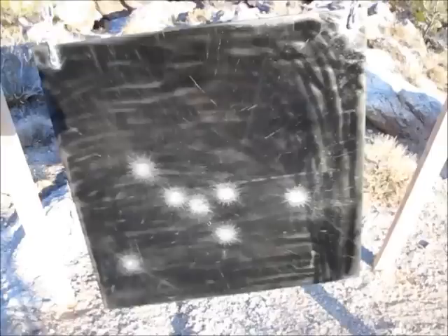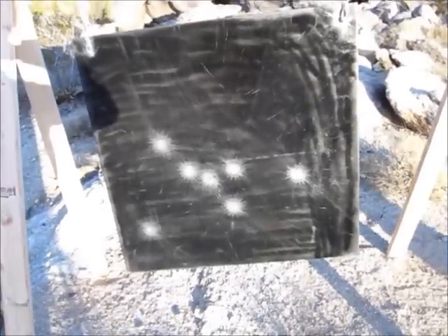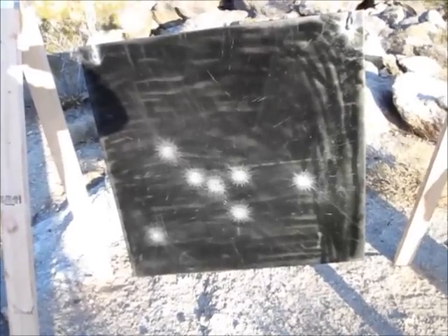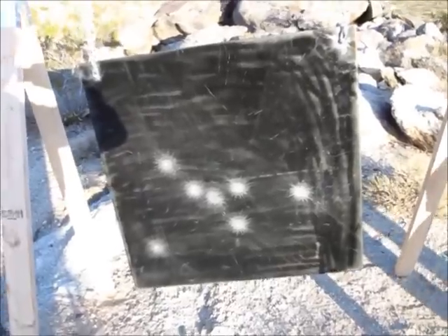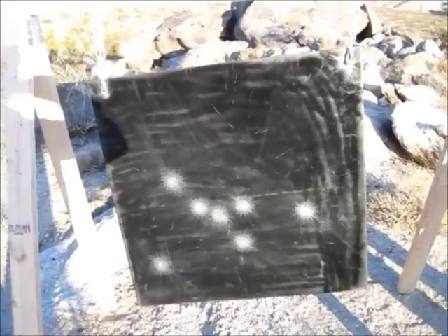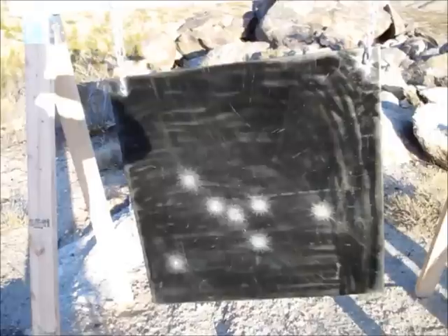Then we went out to 1,221 yards and fired off 3 more shots and made 2 more hits. Time to take down and get out of here. By the way, the wind is ferocious — 25 to 35 mile an hour gusts — and still managed to hit it.